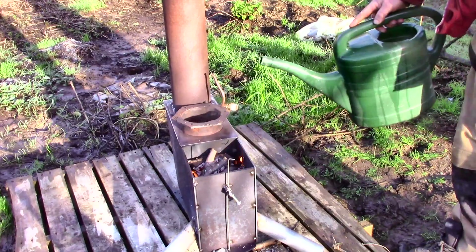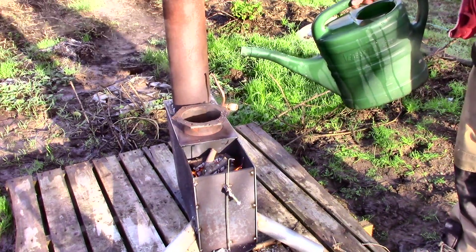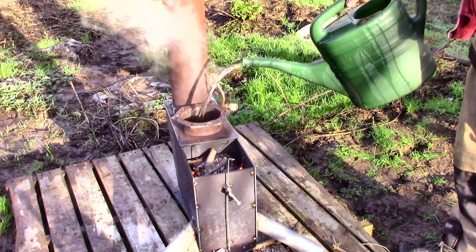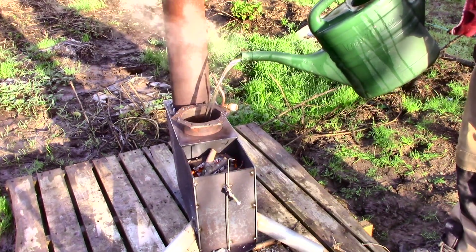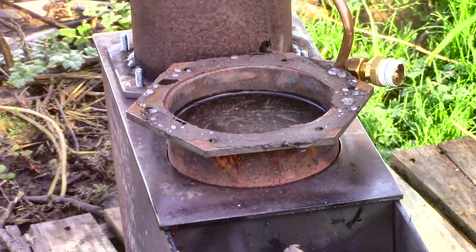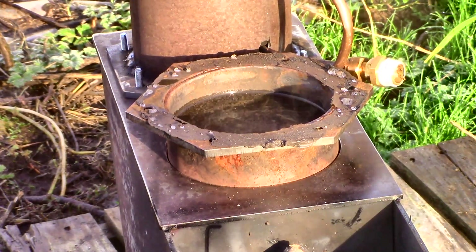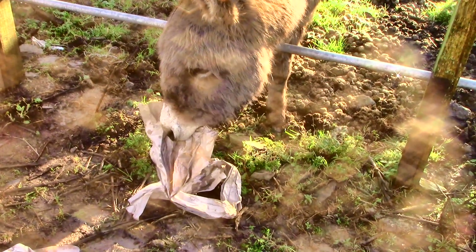Now to add some water to the boiler just to see how long it will take to boil. About five minutes.